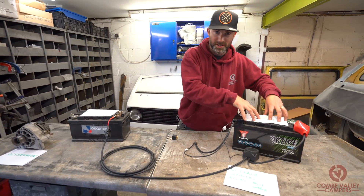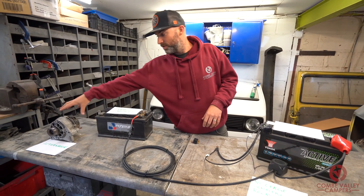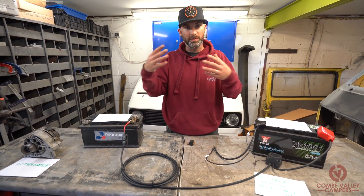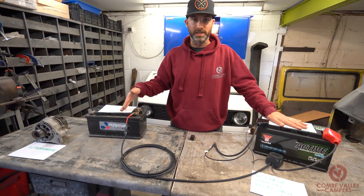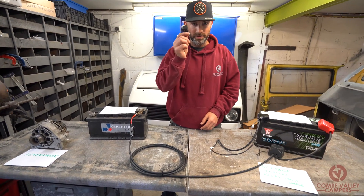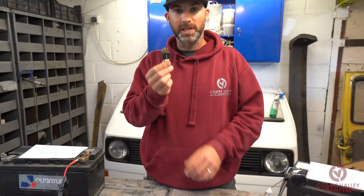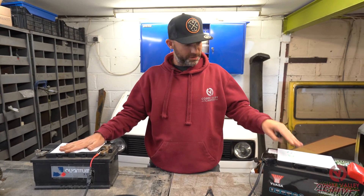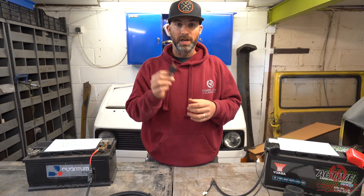So how do we charge this leisure battery? That is with a split charge relay. We want to get the current from the alternator to the vehicle battery, but then to charge the leisure battery we need to close a circuit to allow the current to pass from the vehicle battery into the leisure battery. We do that via a relay. This one I've got here is a very simple 13 amp relay, which is basically a switch — a switch that's constantly in the open position. We can't pass current from this battery to this battery until that switch is closed.